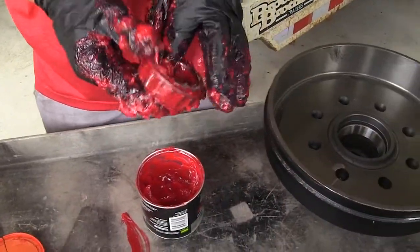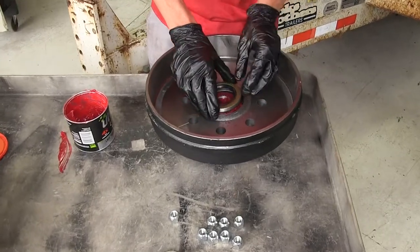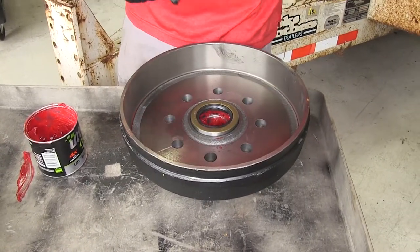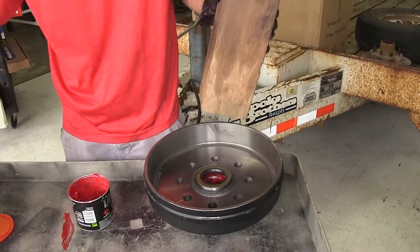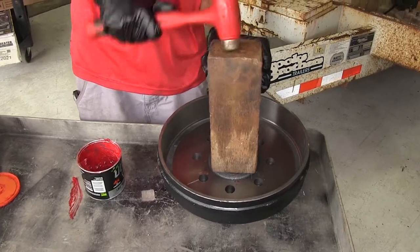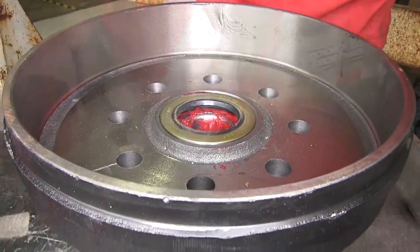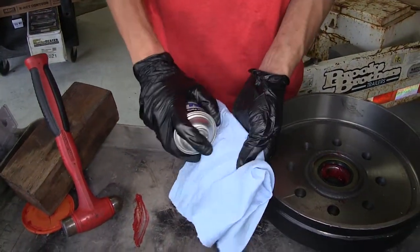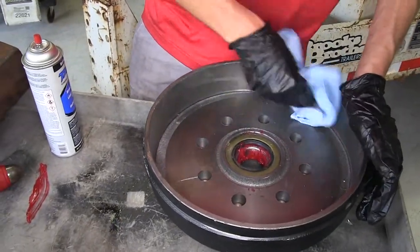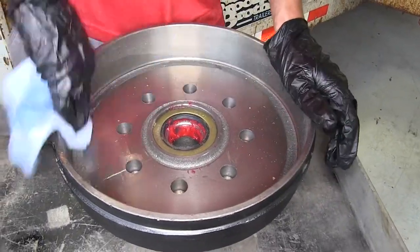We'll drop our wheel bearing into our hub. Now we can install our grease seal — put it down in position into our hub. You can use a seal installer if you have one, but I don't have one large enough, so I'm going to use the old-fashioned block of wood trick. Stick it on top, make sure it's sitting nice and flush, and tap it in with the hammer. That pushed our seal in nice and straight without any damage. Now that the seal is fully installed, I always like to take a clean shop towel with some brake parts cleaner and clean off the area where our shoes will make contact, just in case there's any oil or grease from manufacturing on the hub assembly.